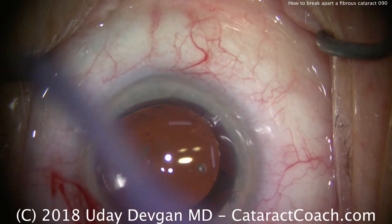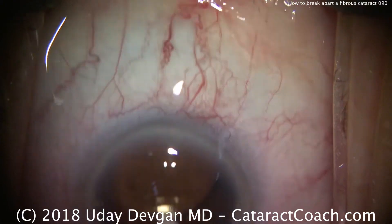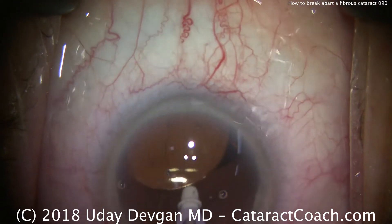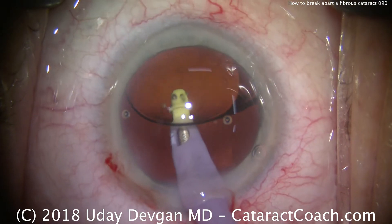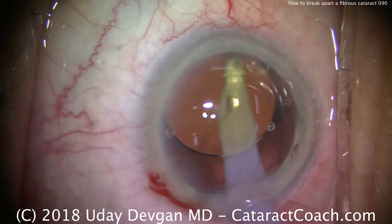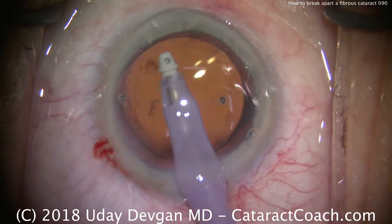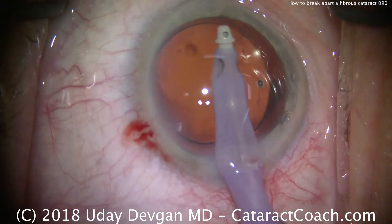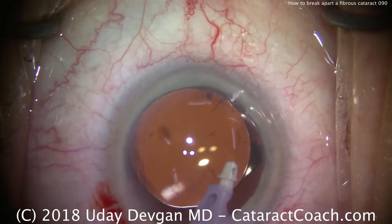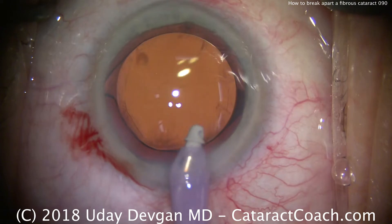Now going into the eye with the probe one more time, going underneath the IOL. Time to remove the viscoelastic from behind it. This being a cohesive viscoelastic, it should remove relatively easily. Then we'll remove the remainder of the dispersive viscoelastic in the front of the eye — for this you want high flow settings. It's that flow of fluid going through the eye that's going to help remove all that dispersive viscoelastic.